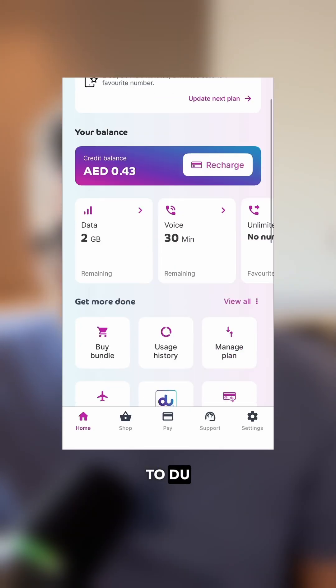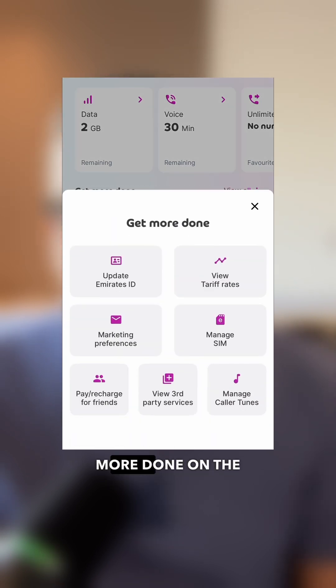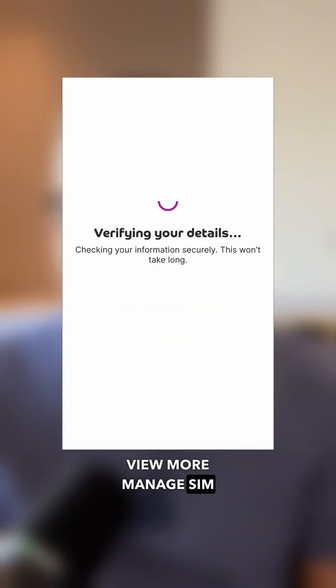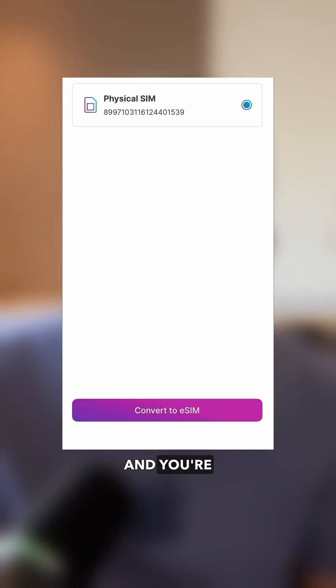Next, let's move on to Du. Du is slightly easier. You basically navigate to Get More Done on the Du app, tap View More, then Manage SIM, select the SIM you want to activate, and then click Transfer eSIM to This Device. Complete the authentication using UAE Pass, then click Activate eSIM on This Device and you are all set.